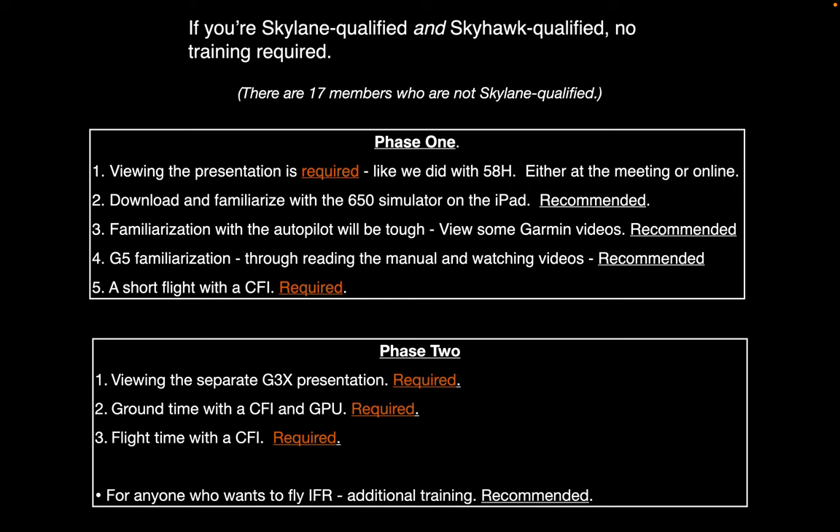The second phase is really all about the addition of the G3X. There'll be a separate short presentation on that, and then we also want you to play with it on the ground with the GPU plugged in, and of course a flight to put your new skills to work. And finally, if you're going to fly IFR and are new to these avionics, it would be prudent to get together with a CFI.